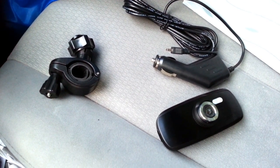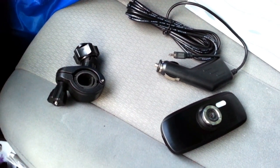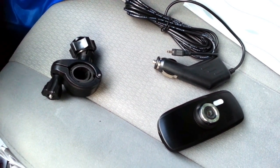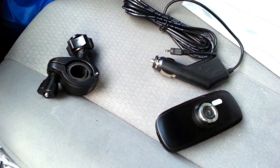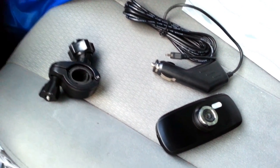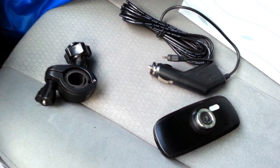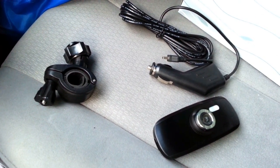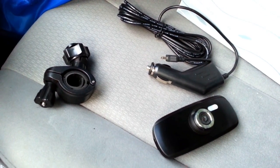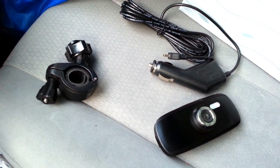Capacitors are found in higher-end car DVRs that cost a couple hundred dollars. Somehow they brought the price point down on this one to include the capacitor, and I got this for under $100. I'm going to include the link to Amazon right below this video where you can buy it. I got the best bang for the buck, so I'll put the link below. Make sure you click like and subscribe to my channel if you want to see more reviews.